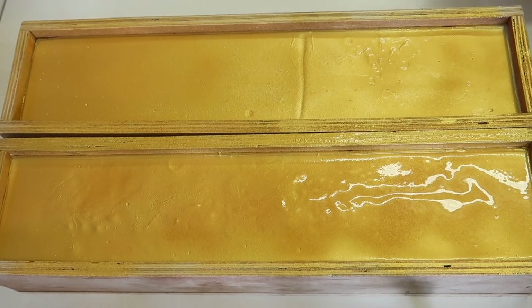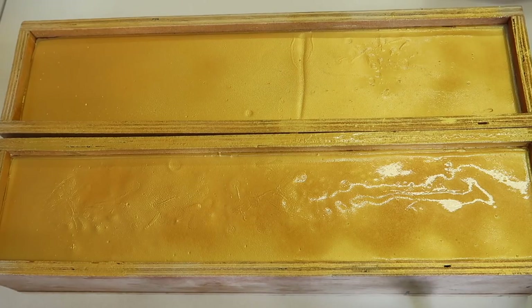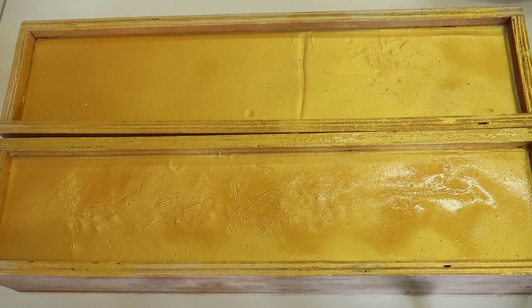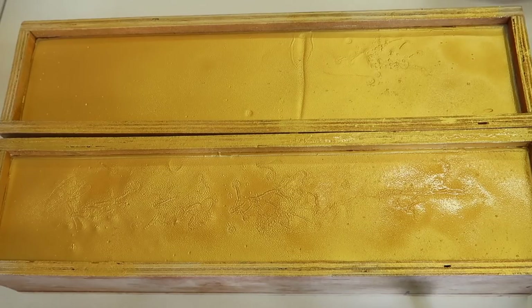Okay, so now we're at the point where we're going to leave this overnight to set — or saponify, because that's the correct terminology. We'll give it a cut tomorrow and create that beautiful design on the front of the bars. I don't want to touch the top because it's got this beautiful gold finish on it.